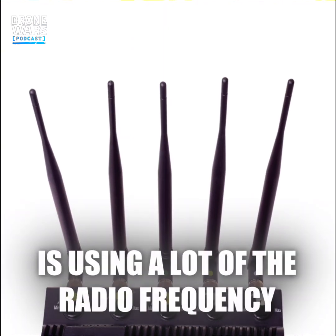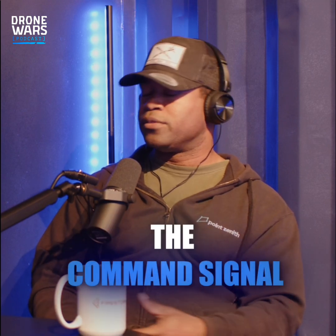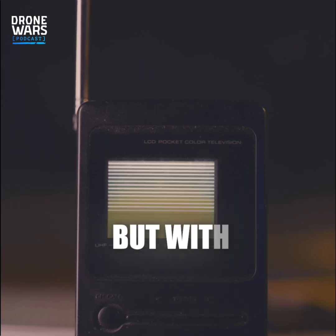A lot of the countering is using radio frequency jamming to basically block out the command signal. And so that creates a problem that you can't control the drone, you can't see the video, and therefore it crashes.